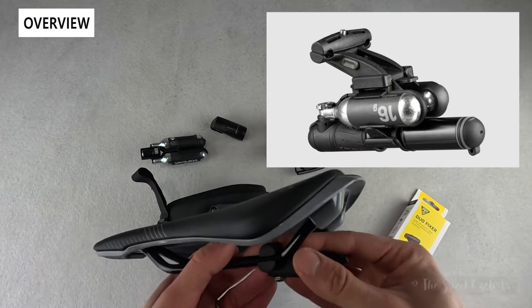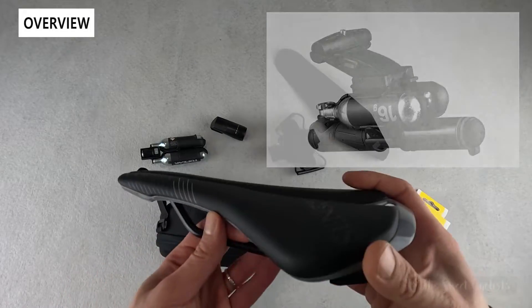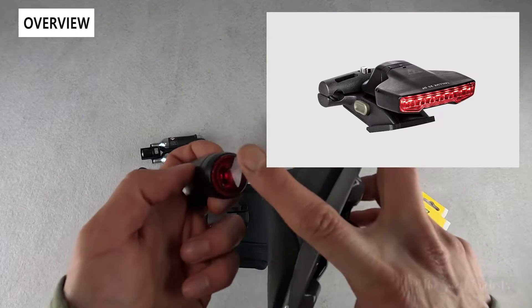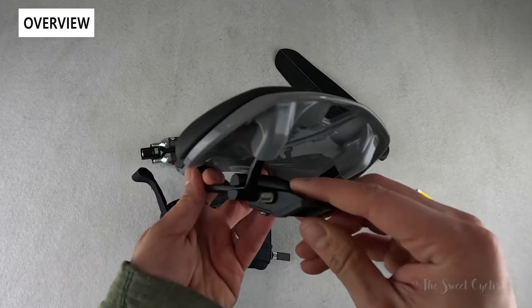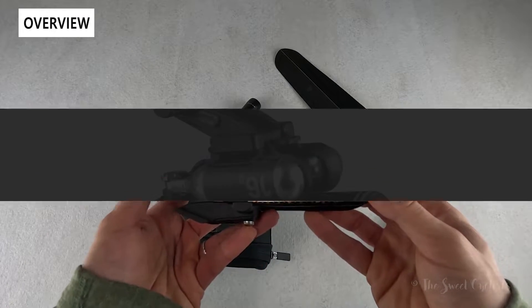They also have something called the Hybrid Mini with a pump and CO2, and even another taillight variation called the Tail Luxe 26DF, which is just wider than the 40DF. So there are quite a few options and you can mix and match to find what works with your bike — very sleek overall, and you can really adapt it to whatever ride you're doing.